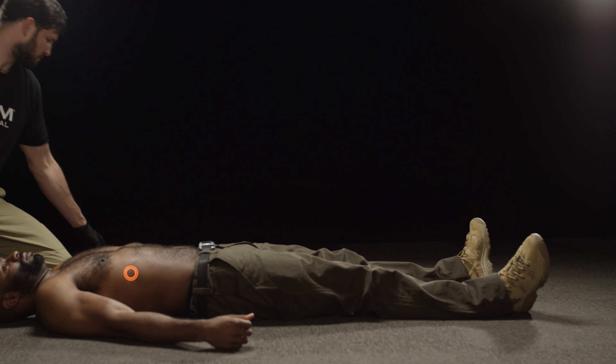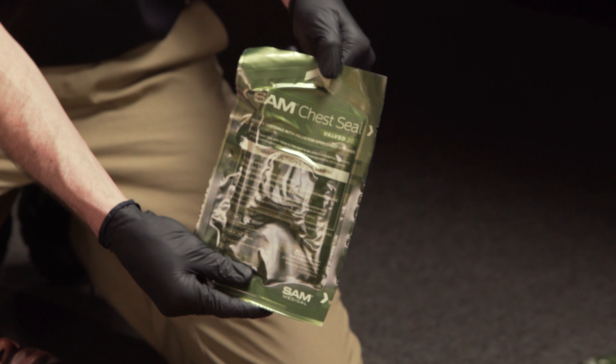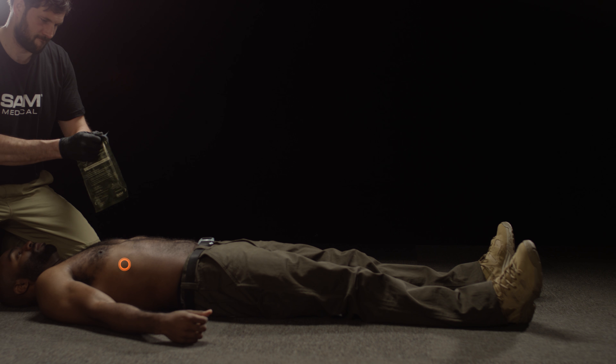Locate the wound. Remove the patient's clothes and run your fingers on the chest and back of the patient to ensure you have located all wounds.